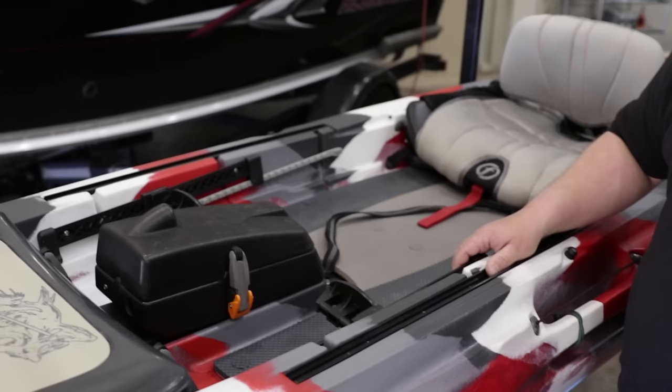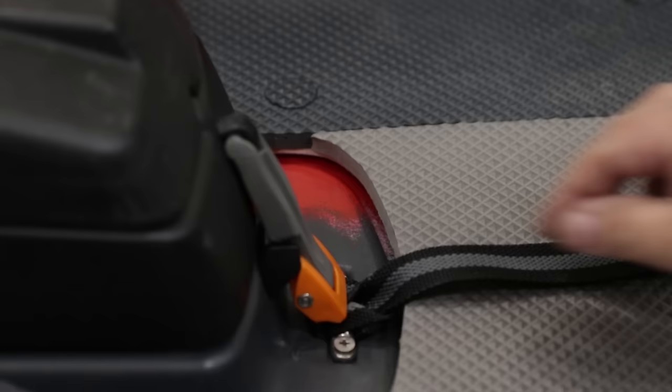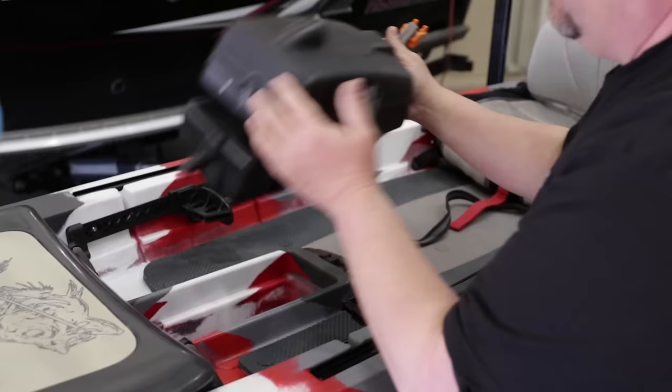We've got our electronics set out and ready to go, so now what we're going to do is take the Sonar Pod out of this 13.5 Lure. The easiest way to do that — this is really great on this kayak — is you have one little latch to flip up right here and it lifts right out. So now we're ready to take this over to the bench and install our unit on it.